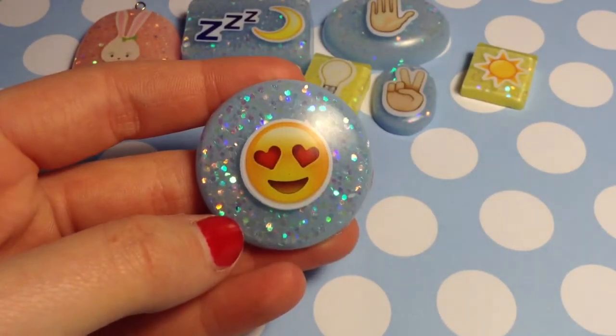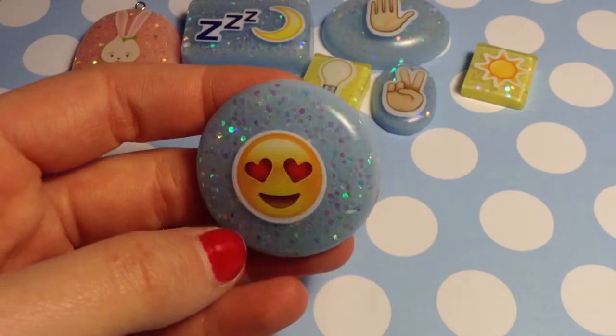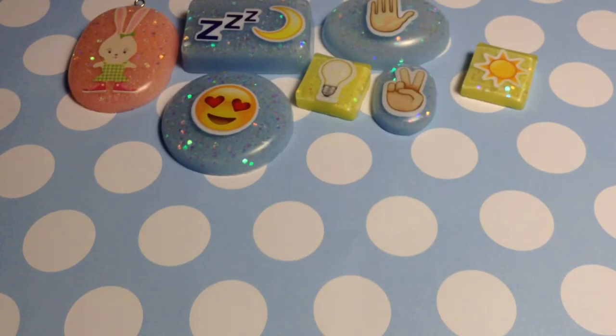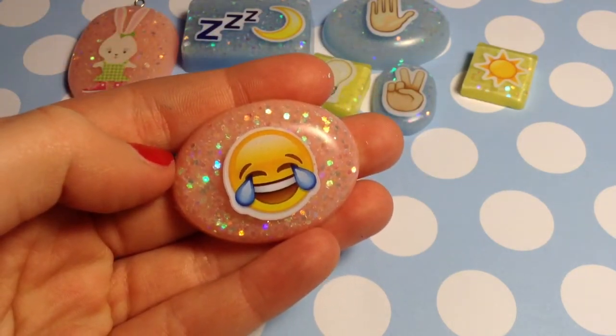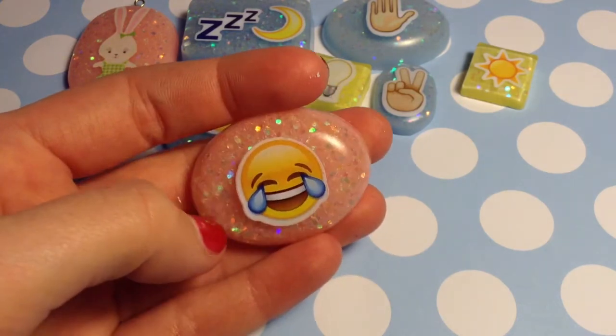Then we have this heart eye emoji with a blue glitter background as well. And then I have this one, which is the laughing crying emoji — I like this one with a pink background.